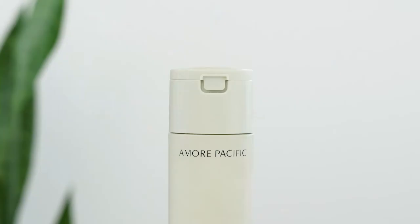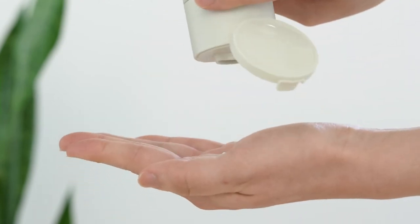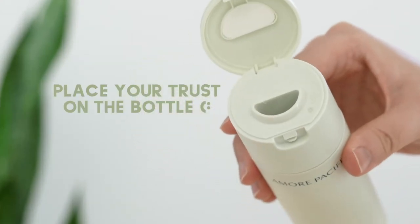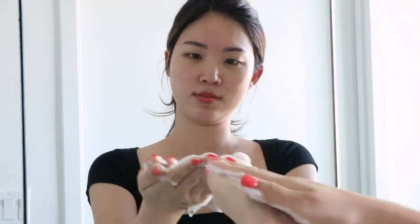If you are using this for the first time, you might be a little bit confused, but trust me, this is the easiest cleanser to use, in fact. So feel free to use it morning and night after removing your makeup. The bottle is designed to dispense the perfect amount per use, so all you have to do is just place your trust on the bottle. Once you have the powder on your palm, add a small amount of water and fully lather.